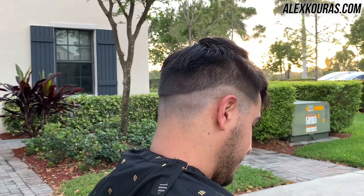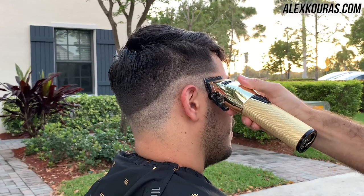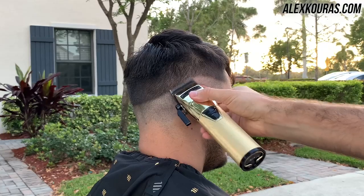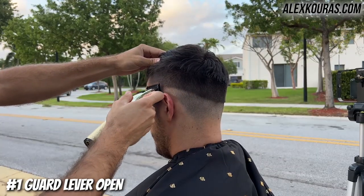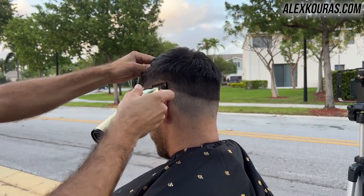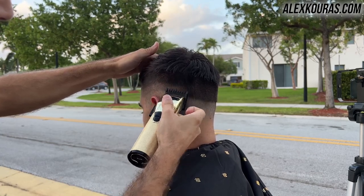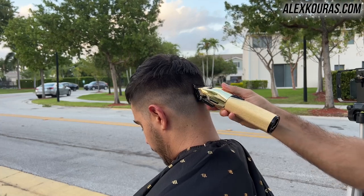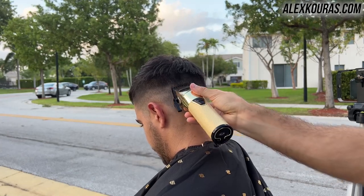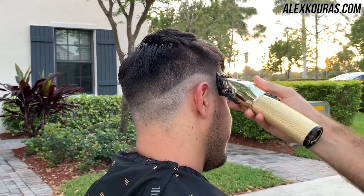I'm going back with the no guard lever open and fixing up the initial guideline, making that line as straight and even as possible on both sides to set up a very good foundation. Now using the number one guard lever open, I'm going up one full inch from that guideline, which gives us another inch to the number two guard lever open used earlier to debulk. We're spacing out each guideline by a solid inch so when we fade it's going to be much more gradient.